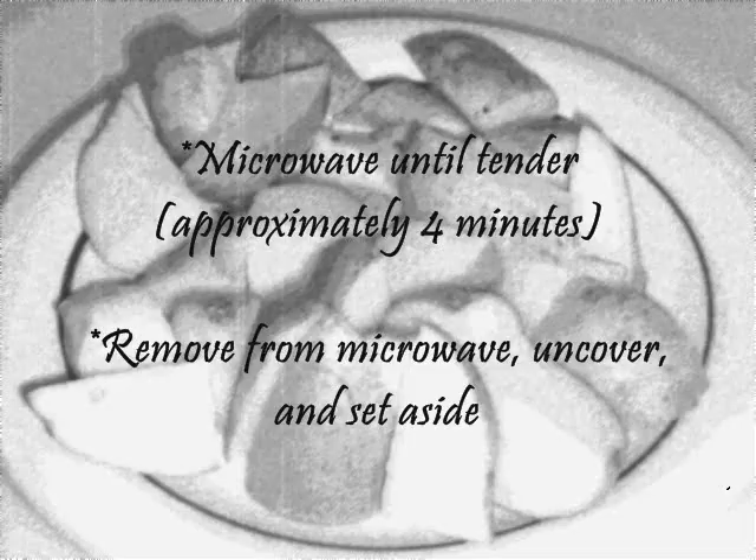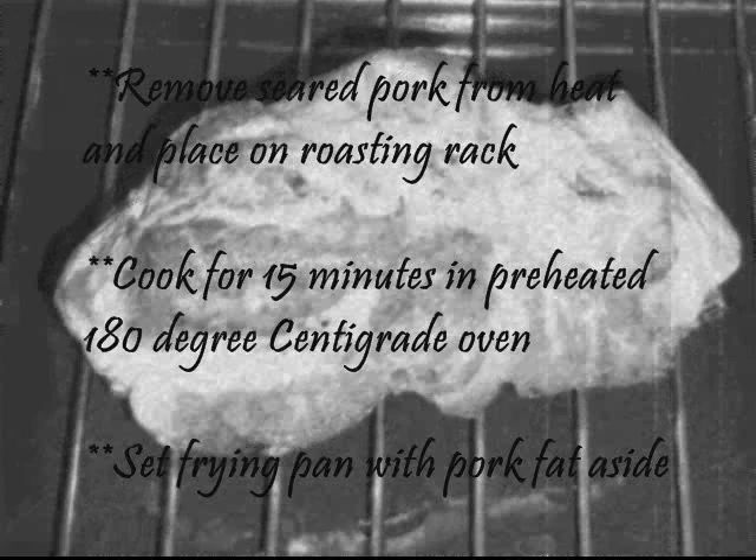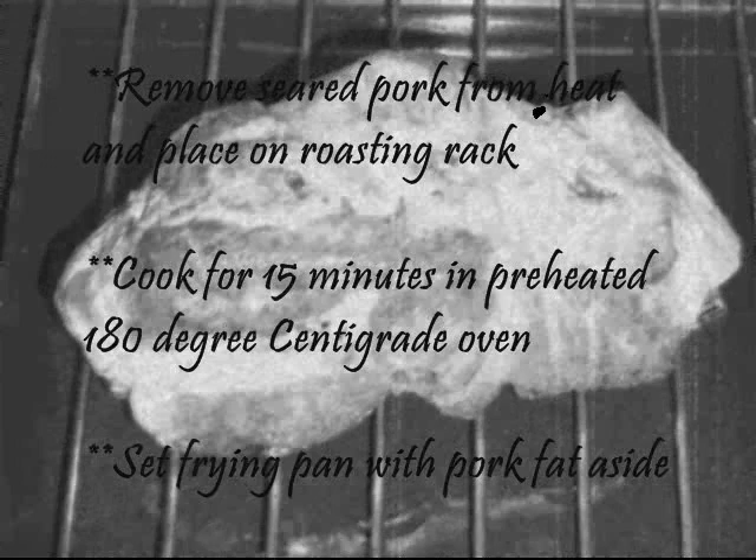Remove seared pork from heat and place on a roasting rack. Cook for 15 minutes in a preheated 180 degrees centigrade oven. Set the frying pan with pork fat aside.